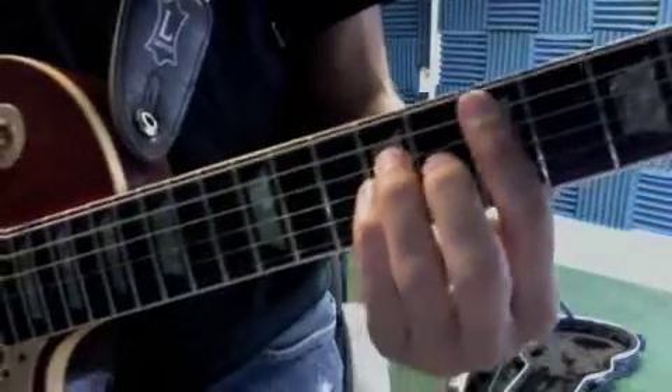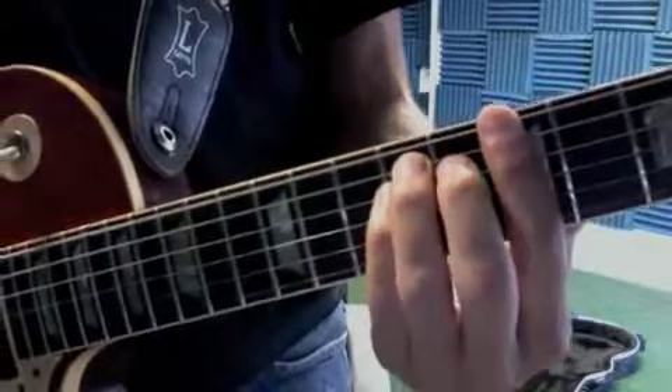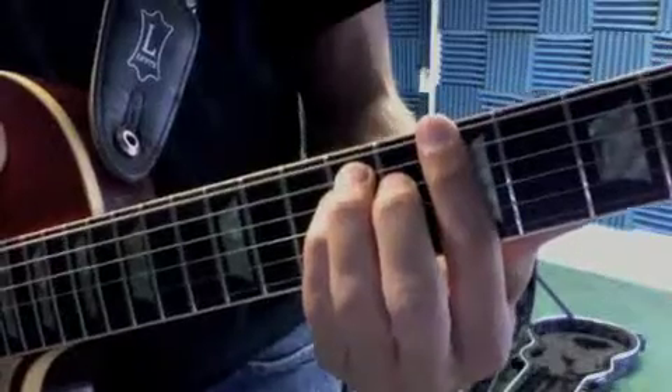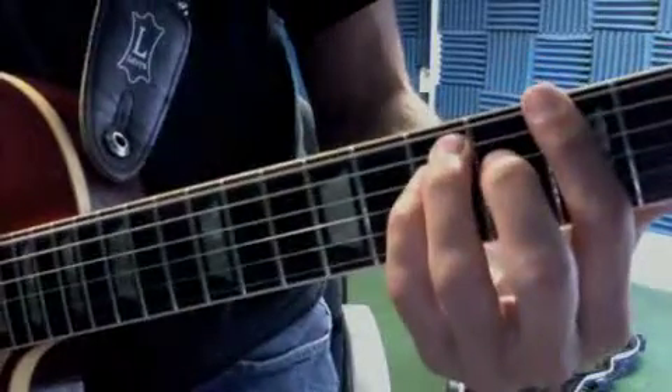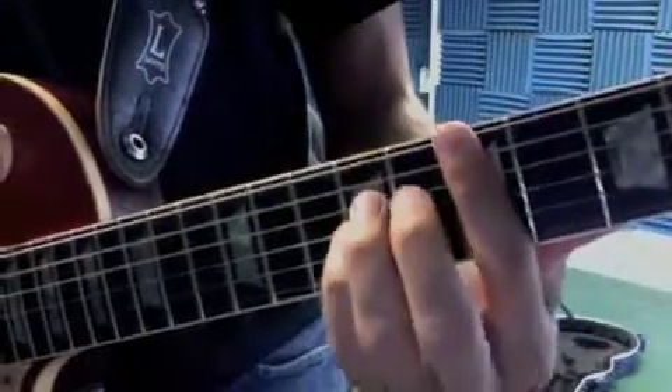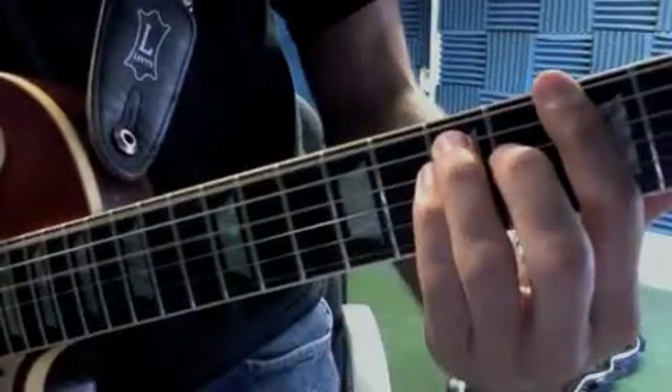Now in Just What I Needed, you want to get working on the ending. Two parts. So you have E, B, C sharp, G sharp, E, B, C sharp, A.